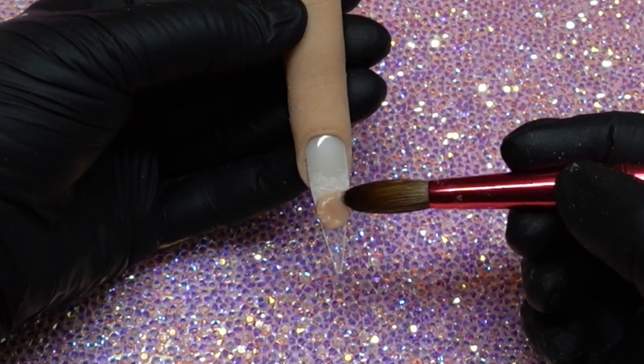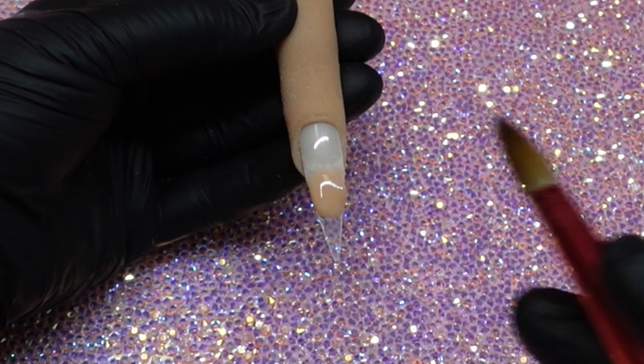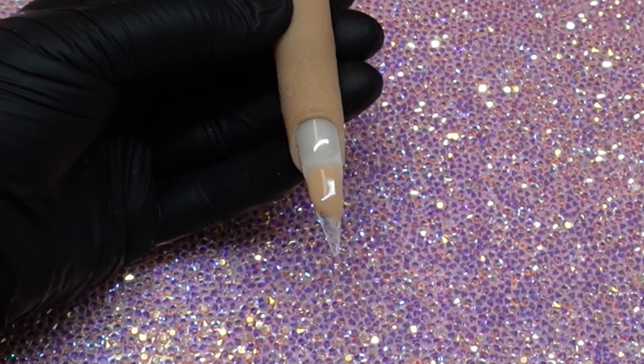The color that I'm going to use today, and that I used on her whole set, is First Nude by Knot Polish. I absolutely love this nude — it is gorgeous.